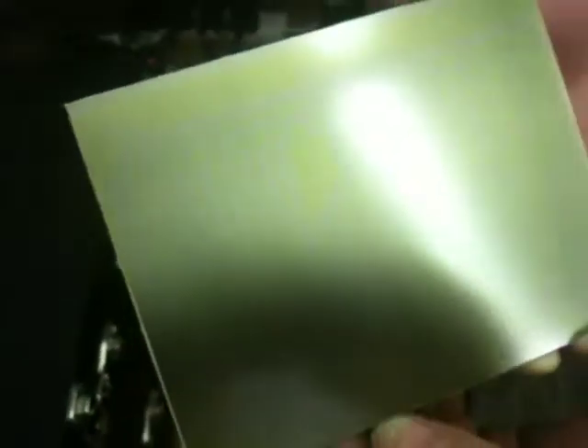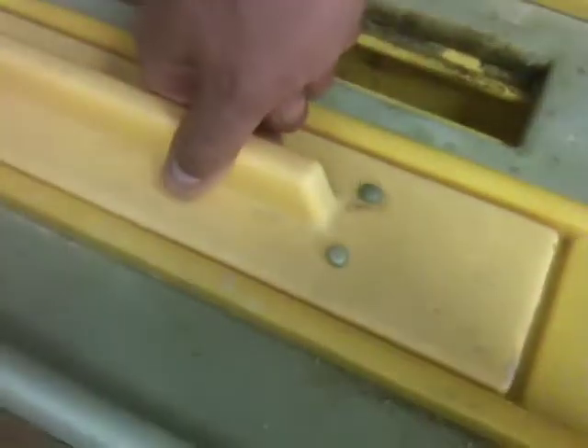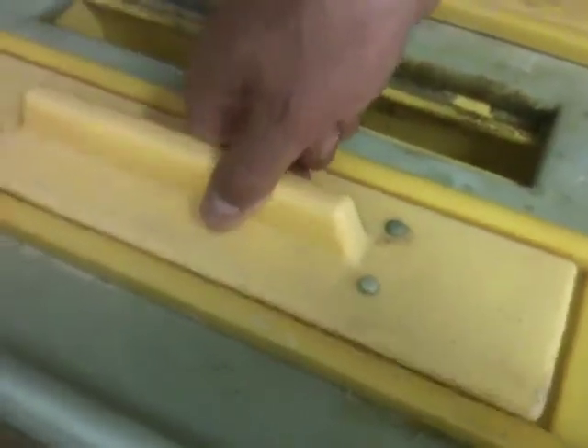So once the PCB has been exposed, it can be taken out of the ultraviolet light box. And you can just about see the pattern of the artwork on the circuit board there, just about. And once that's done, we can pop it into the developer tank. The developer tank is really just a simple solution of sodium hydroxide.